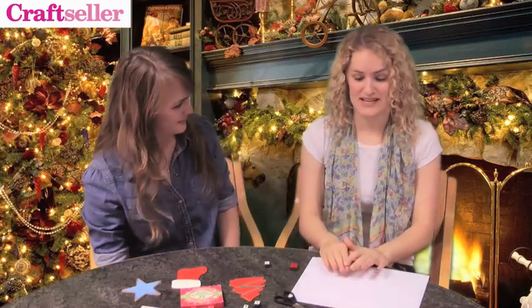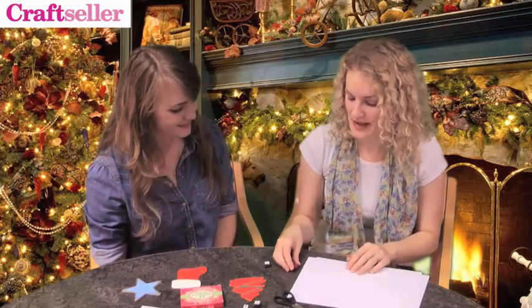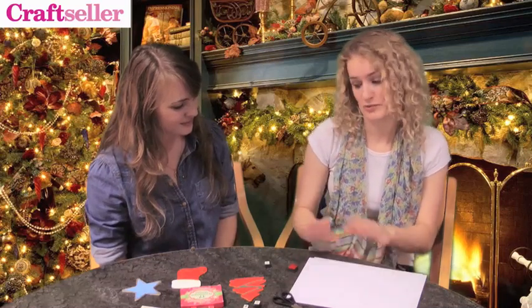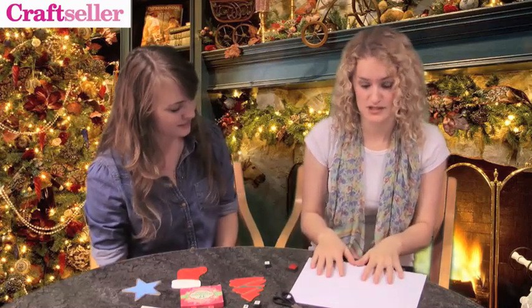Now that we've shown you how to put your stamps together, I'm going to hand over to Alice, who is our stamping expert and she's going to explain how to use them. Stamping is a really fun technique and it gets some brilliant results, but before you start working on your project you might want to have a quick practice first just on some paper, to get an idea of how to use them.